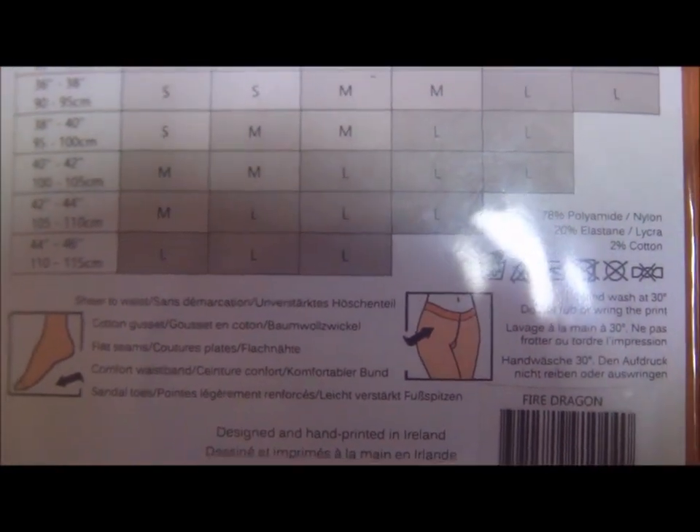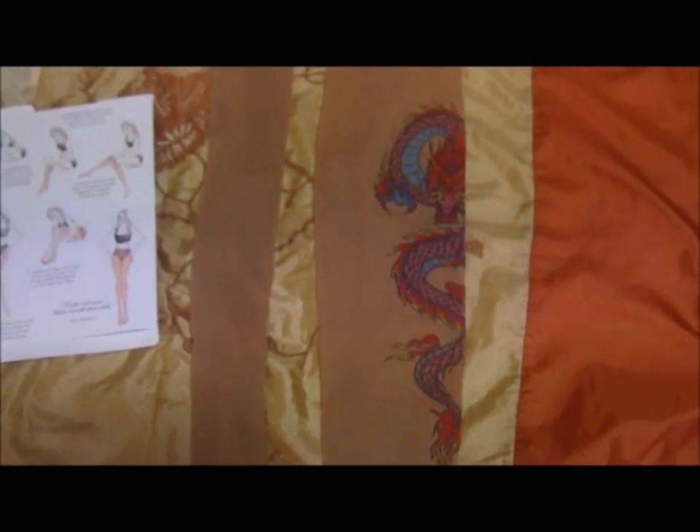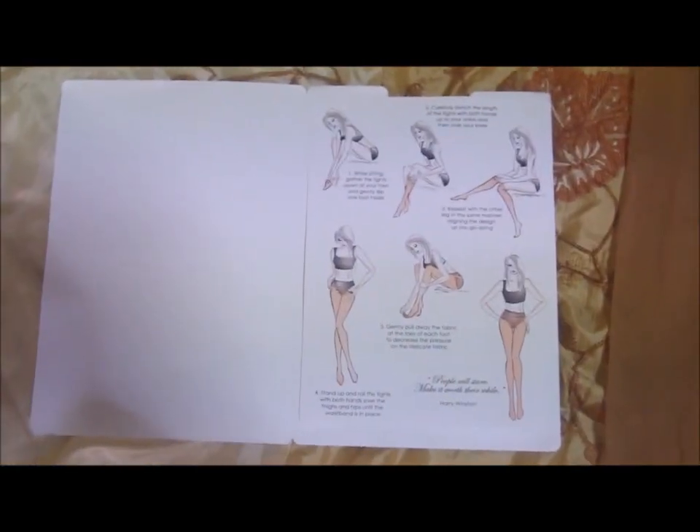So let's take a look at what's inside. I took it out of the package and it includes some instructions on how to put them on. And this is the tattoo design — the Fire Dragon looks really good from here. Very detailed. I would like to zoom in a bit more but these are not macro lenses, so I'll do as much as I can. Looks really good.